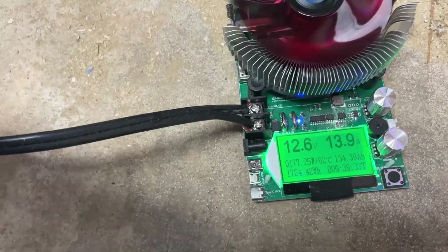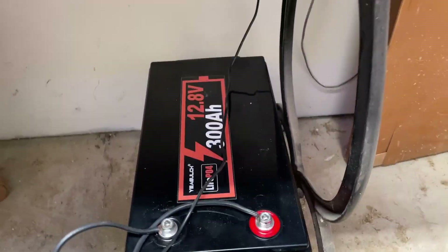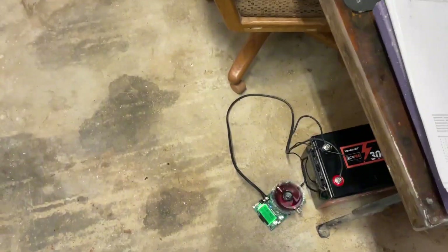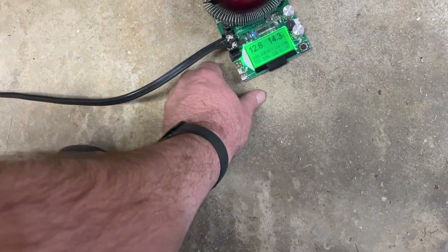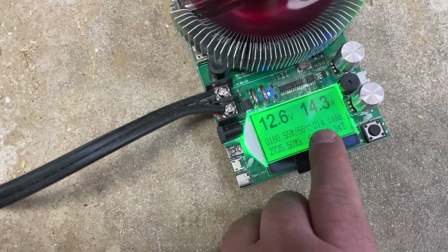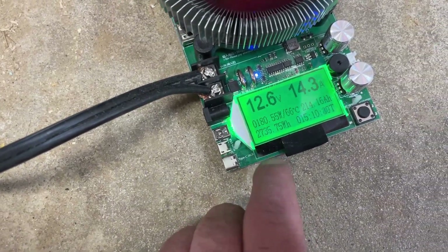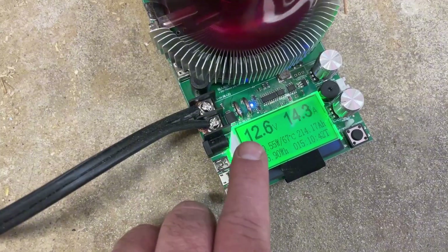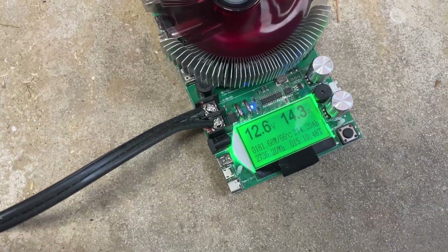It was at 2.7 to 2.6 volts per cell when I started — started out at 2.9. I went to get breakfast, and now I'm back. Last time I checked was early this morning, and now it's already running for 15 hours and 10 minutes — 214 amp hours, 2,735 watt hours, and we're at 12.6 volts with 14.3 amps. Been at this for almost all day.